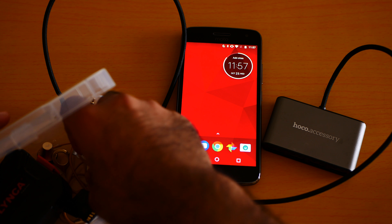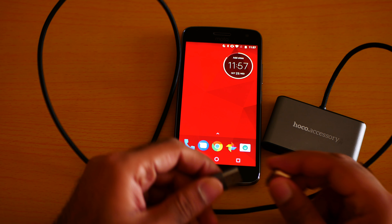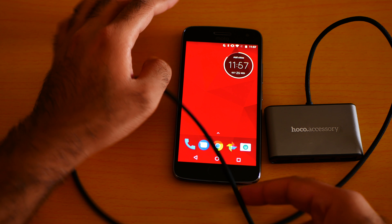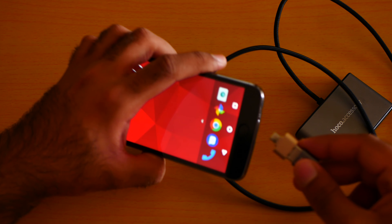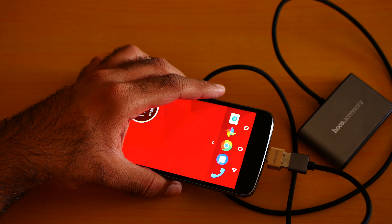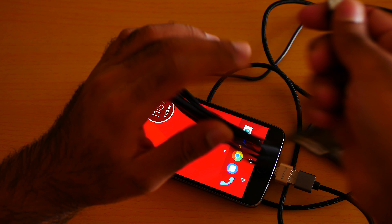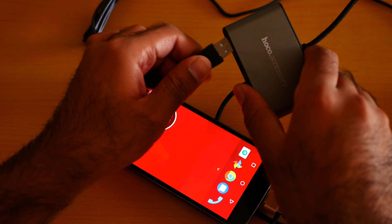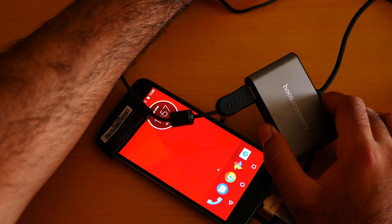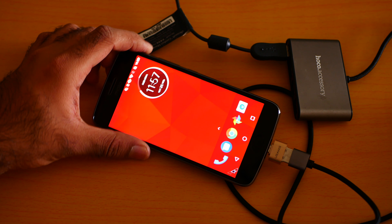Here is the adapter, so let me connect it to see if it works. I've already plugged it in, and here is my wired mouse. Let me plug it into the USB — and here we go, yeah, it's working as you can see.